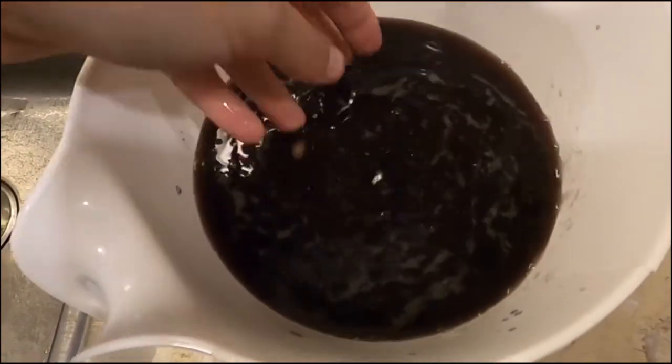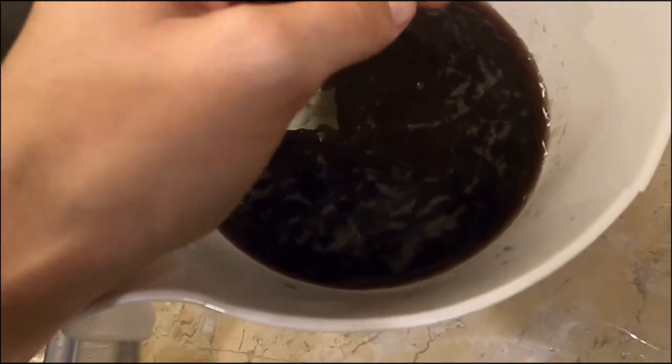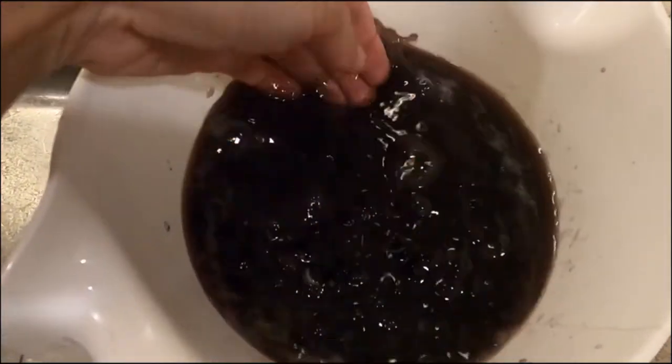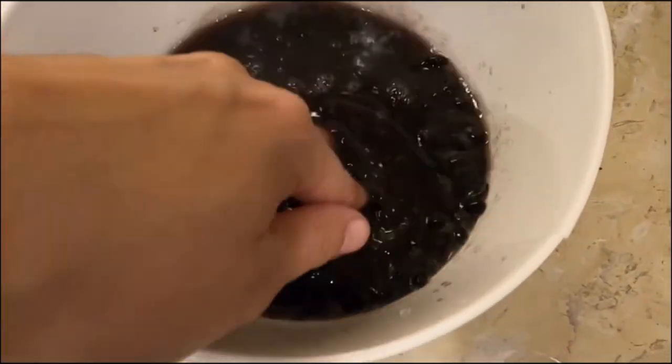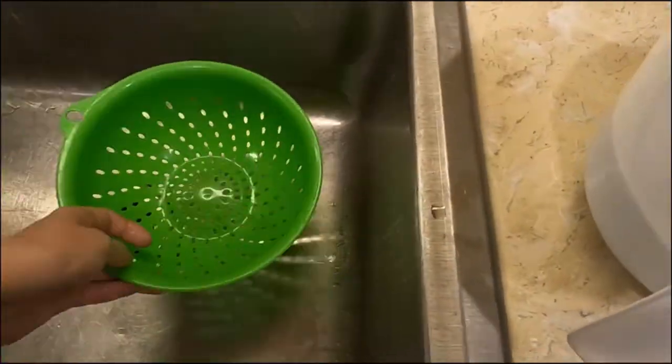Once they have soaked for quite a long time, you can start squishing the bean a little bit and it will flex. You'll also notice that the water is very dark and murky — things have soaked out of the beans. So we want to drain out that water and rinse them off.